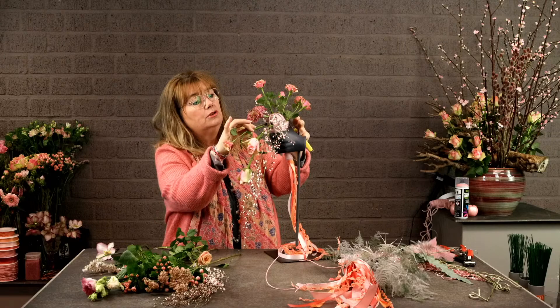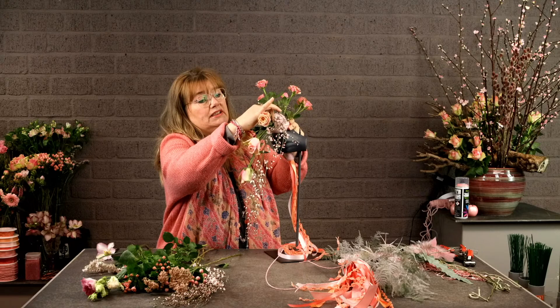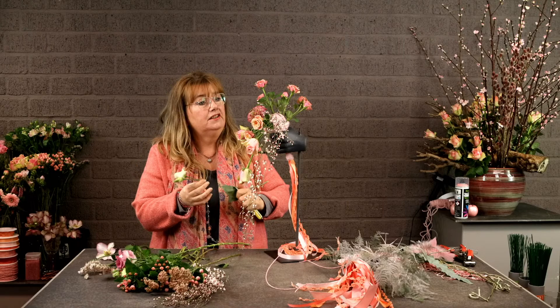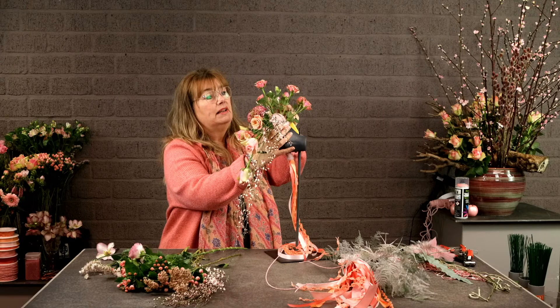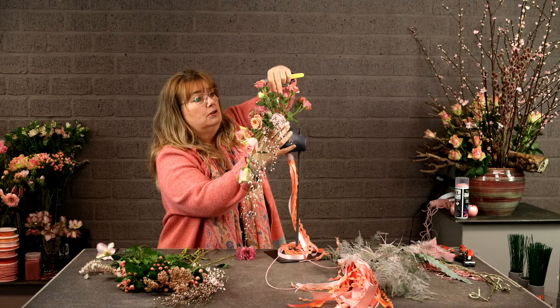I'll use some spray roses in between my shorter roses. It's not going to be a completely classic arrangement, and it's also not going to be completely modern or linear style — it's something in between. Lysianthus goes a little bit to the back. I'll place some lysianthus in between the spray roses on the back, using the smaller ones to the outside and bigger flowers to add depth.